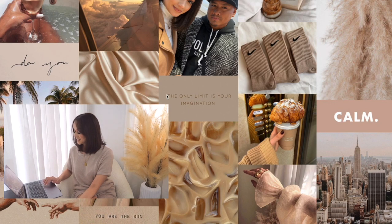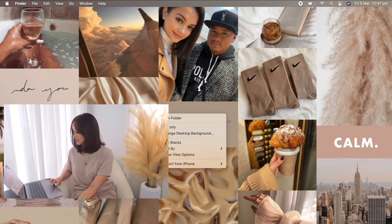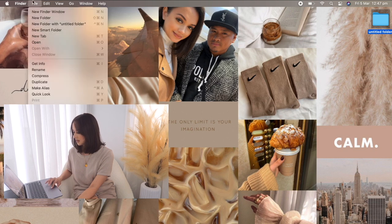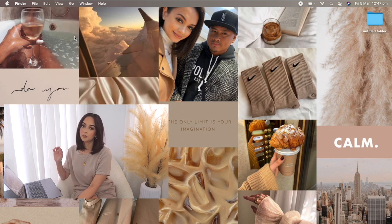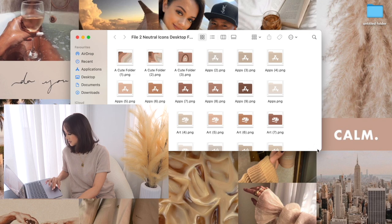Another thing I want to do is customize my folders. Before I set that up, let me turn on Stacks. I use stacks because whenever I dump a bunch of photos or video files to edit, they all stay in one pile and don't take up the whole screen. Now I want to change the look of the folders using PNG images I downloaded from Etsy — I'll leave the link below. I have these two files here and I can just pick what image I want for each folder.